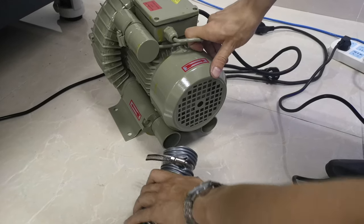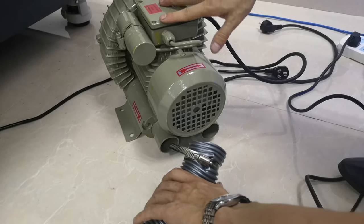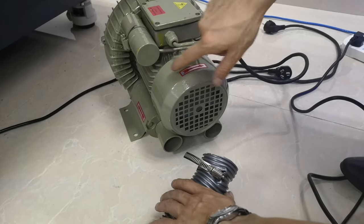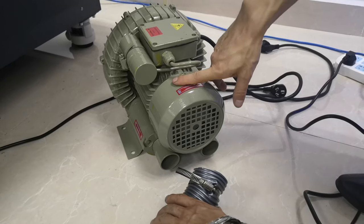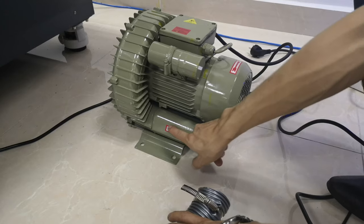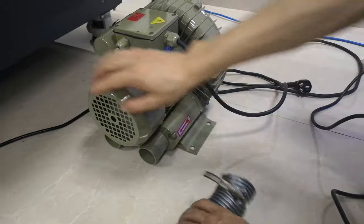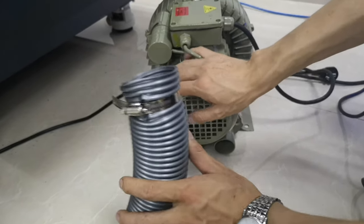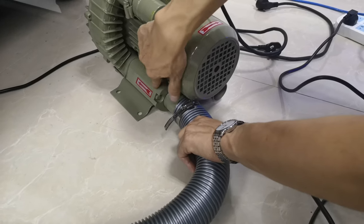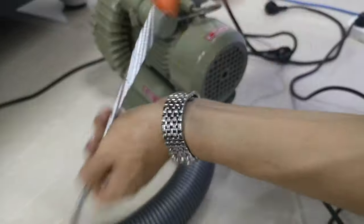Now I'll teach you how to install the vacuum line for the machine. If you bought the vacuum line from Focus, you will get this kind of vacuum line. You can see the air flow mark — the left side is for input and the right side is for output. Find the air tube that comes with the machine, install it to the input position, and fasten it.